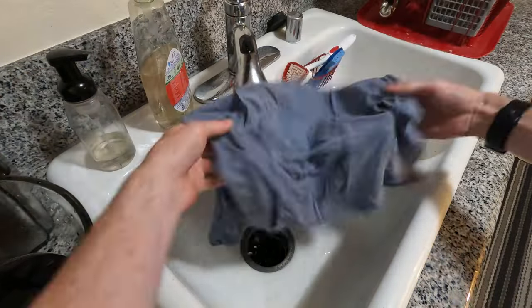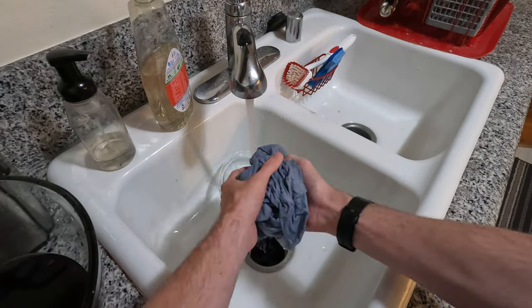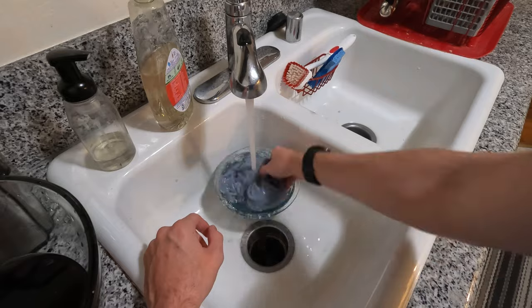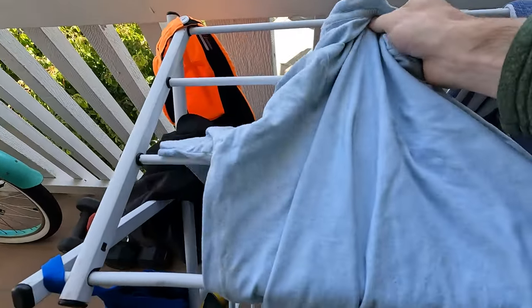Honestly, it looks pretty good. All right, so after letting it dry overnight, it's kind of blue, I guess. I mean, it's at least kind of like off-white or something. It didn't work that well compared to the color that it was yesterday — it kind of lost most of it.